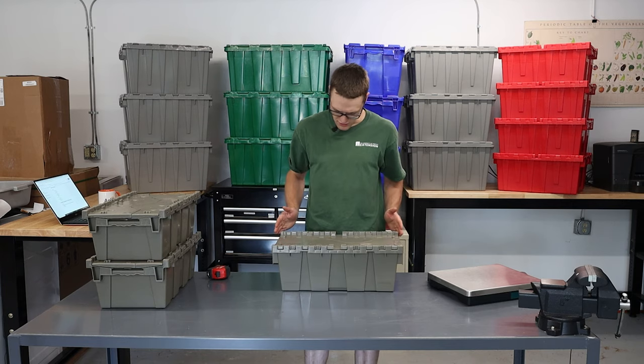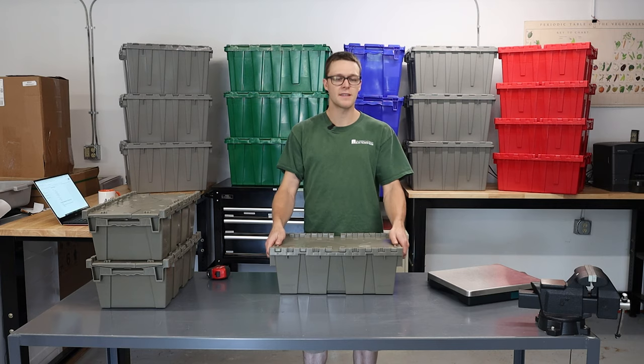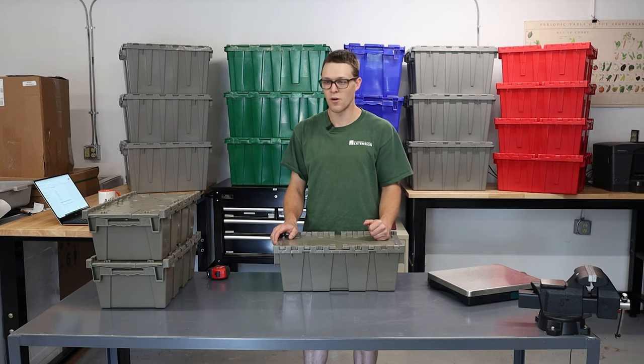This tote measures 20 inches long, 12 inches wide, and 7 inches deep. I find it to be a really good size for either a lunchbox, or to carry various tools, or various hardware — nuts, bolts, screws, that kind of thing.